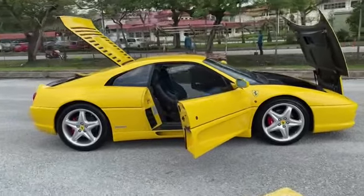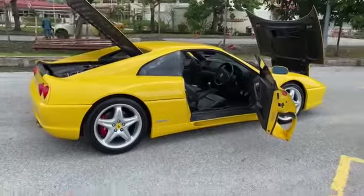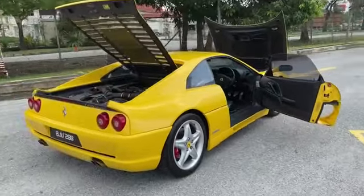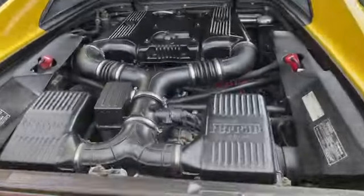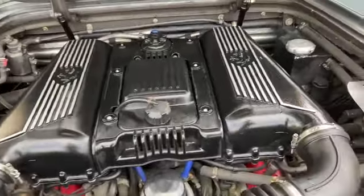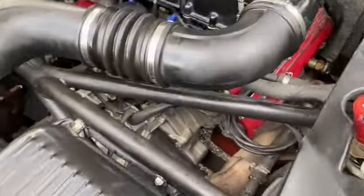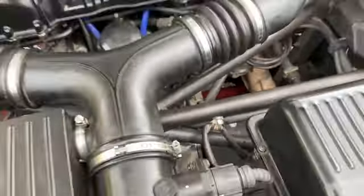The car is in perfect condition now — a 26-year-old car become like this, not easy. You can see the engine; we made it very nice. We sprayed the intake manifold and the valve cover. Even the gearbox side, everything we cleaned. The starter motor we also reconditioned.